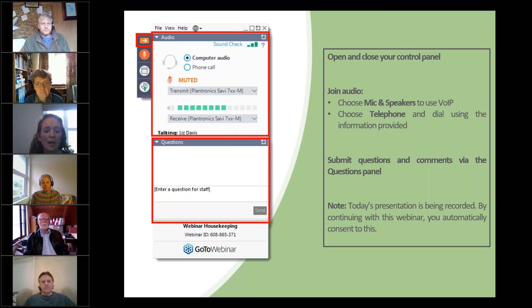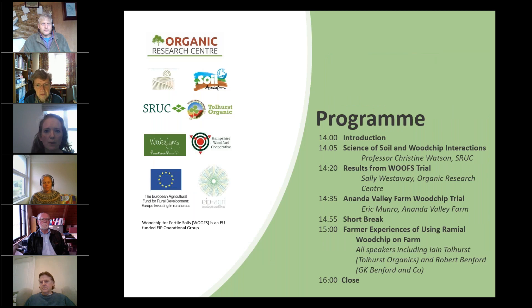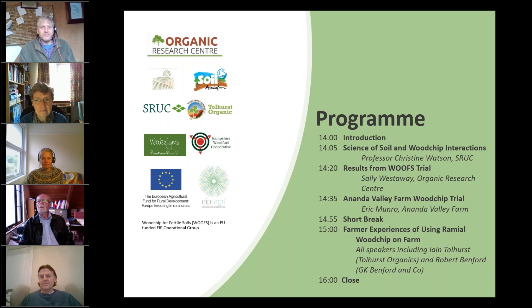I'll hand over to Ben to introduce himself and our speakers for today's webinar on Ramial Woodchip for Soil Health. Thanks Astrid. I can't tell you how thrilled I am to see so many people interested in woodchip. We've not only got our home team — we've got Eric who's got himself up at six o'clock in the morning over in the States to talk to us — and we've got delegates from Denmark and Australia and lots more. We've gathered a bunch of woodchip enthusiasts from both the researcher side and the farmer side, so we're going to have a good mix of the science and the practical.